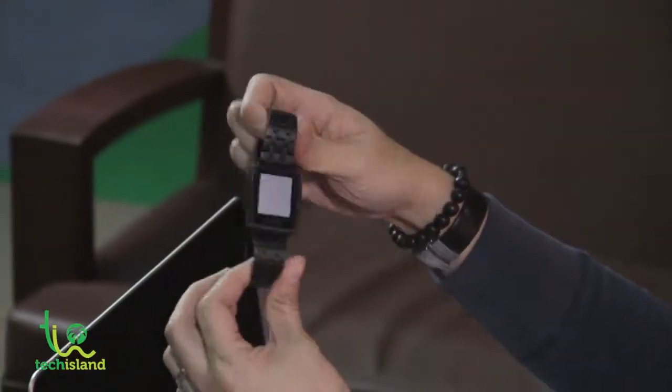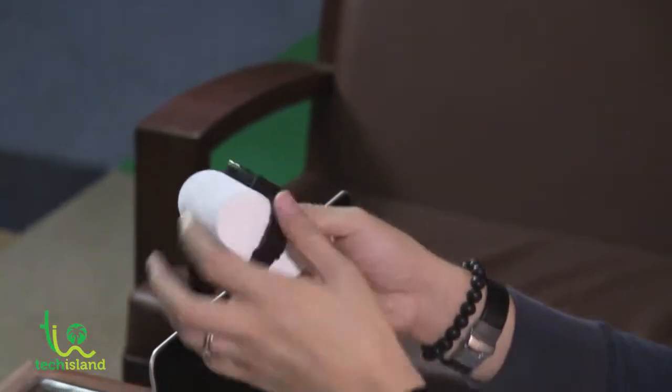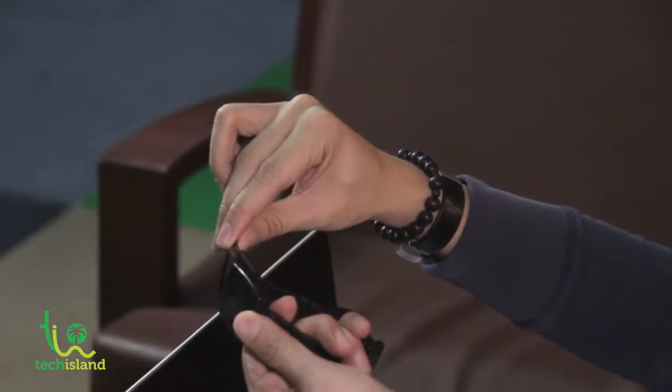First off, this is the watch — the matte black version. As you can see, it's a really nice-looking watch. It also comes with a watch foam, like normal watches, so you can keep your Pebble stored easily in the box. On the side of the box you'll see the charging cable. The nice thing about the Pebble's charging cable is it uses a magnetic charging technique — similar to Apple's — so you just bring the magnetic cable to the side of the watch and it charges just like that.